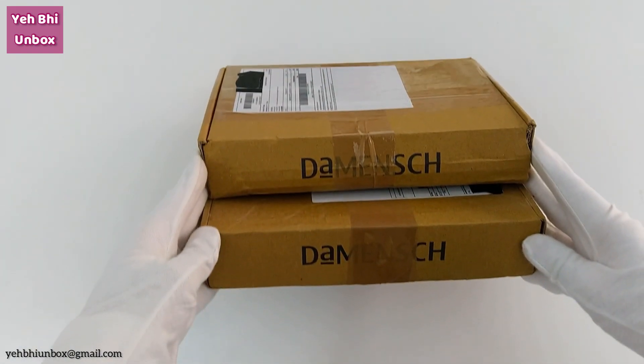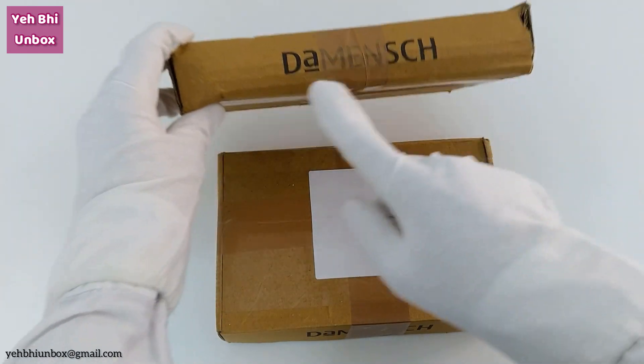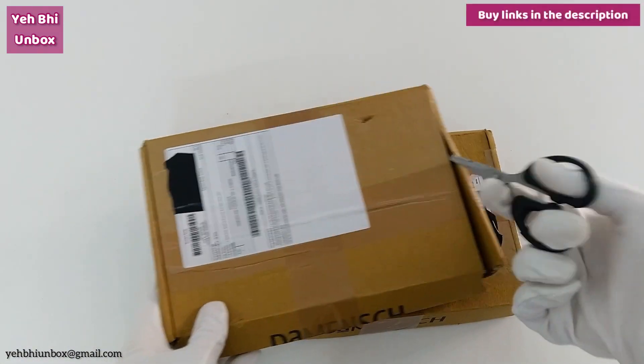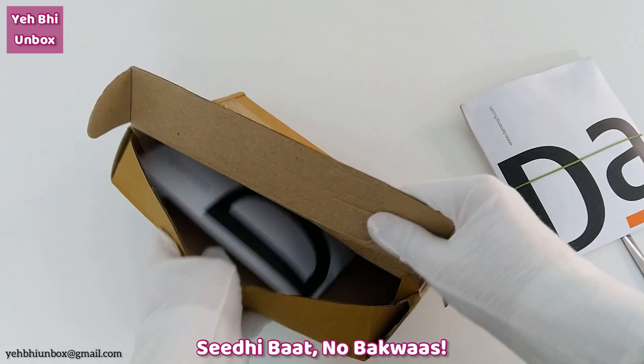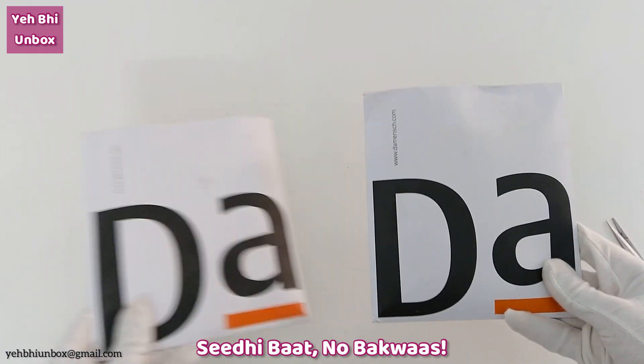Hello guys, in this video I am going to unbox and review micro modal trunks from the brand Demange. So let's open it. Here are the two trunks — let's open them one by one.